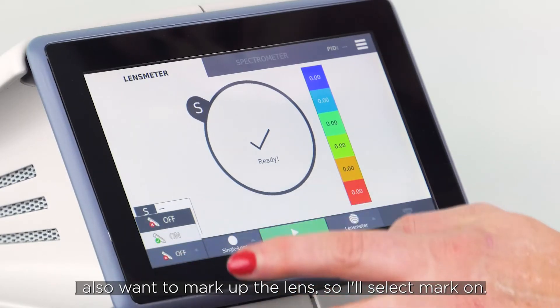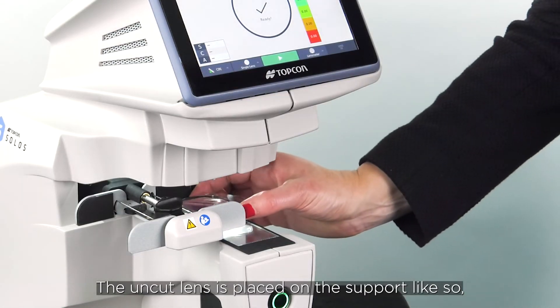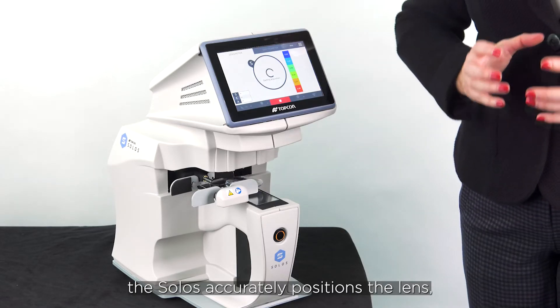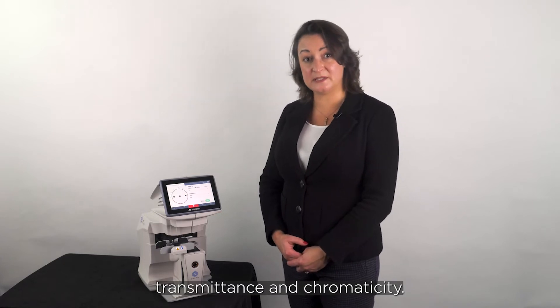I also want to mark up the lens so I'll select mark on. The uncut lens is placed on the support like so, and when I press the capture button the Solos accurately positions the lens and maps all aspects of the lens power, and if I'd selected it, it would also measure the transmittance and chromaticity.